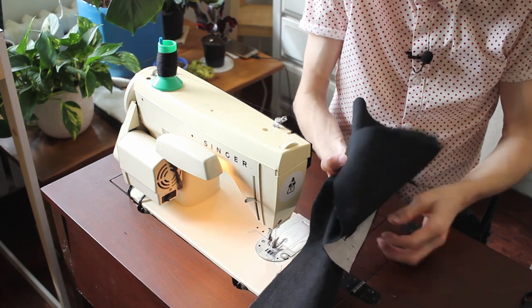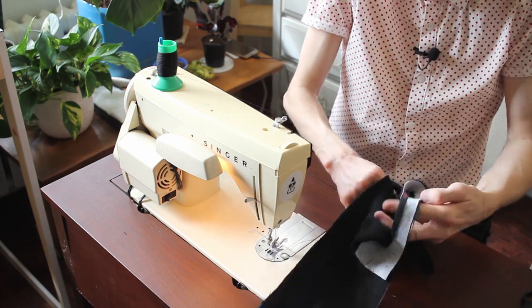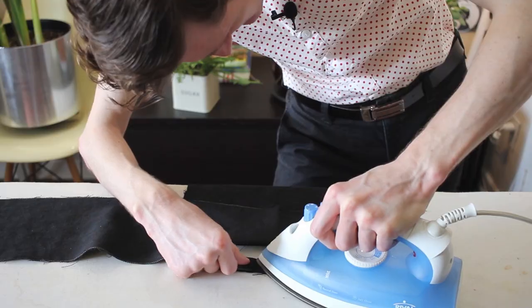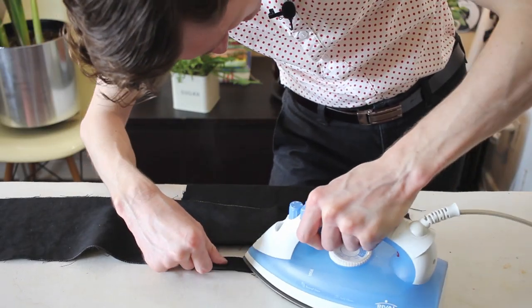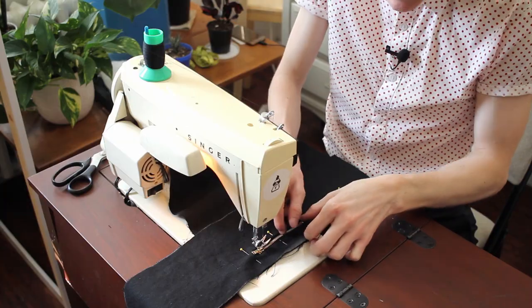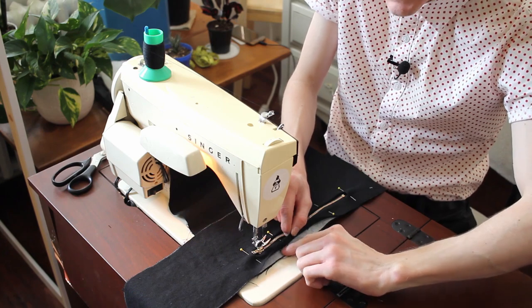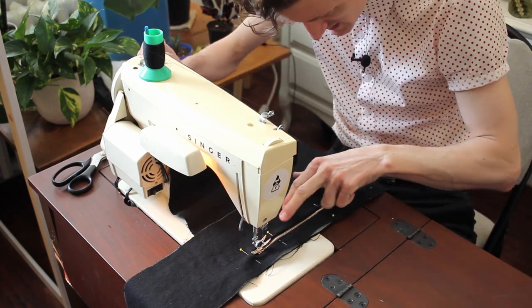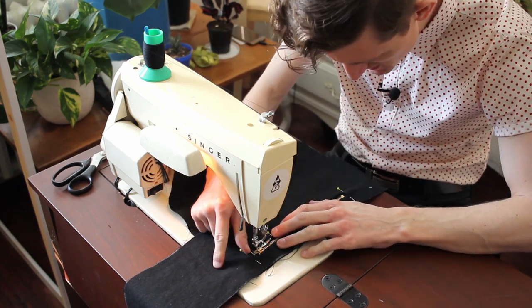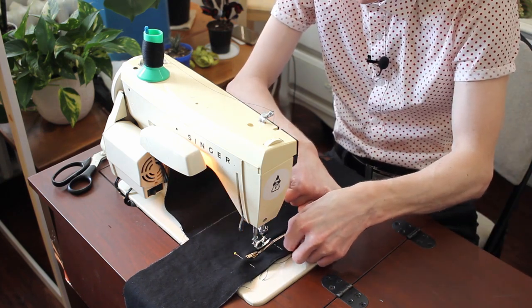Now I can tuck this all in and around the other way. Last time around I sewed the zipper to the underneath layer — the pocket — but I'm going to top-stitch it on this time around because I found that in the final it just gaped open too much.